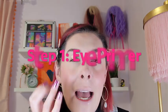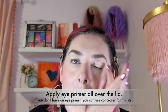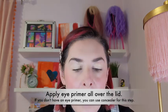Step one is eye primer. I'm using the Kaleidos Tone Activator eye primer. I squirted a small amount onto my finger and then I'm softly blending it into the eye with my fingertips, just patting it in and making sure we fully cover the lid. You can bring it underneath the eye and into the inner corner as well to help that shadow stick.